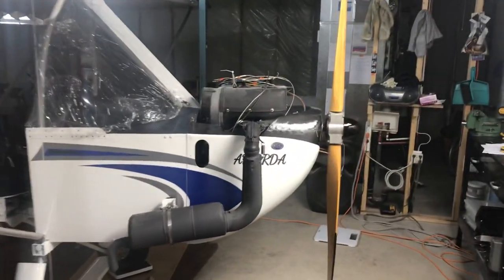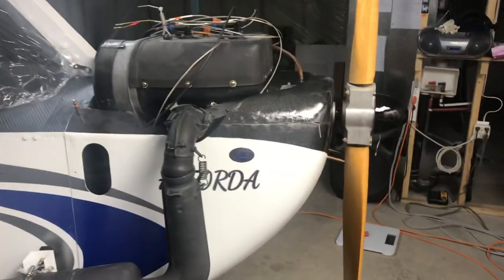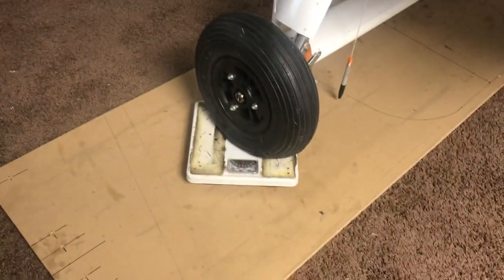A bit of mad science going on here today. As we prepare to move this thing out of the basement, it's weight and balance day. This is the first time the engine is on, spinner's on, everything. We got some scales going here today.